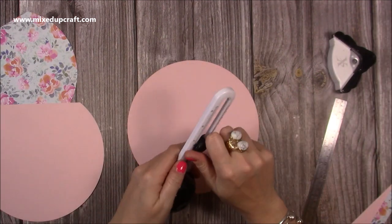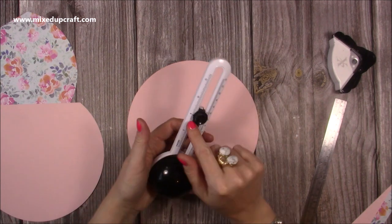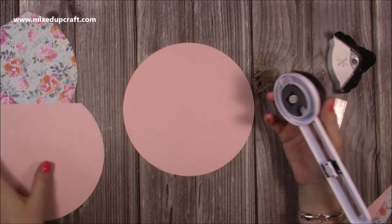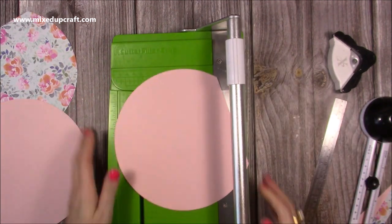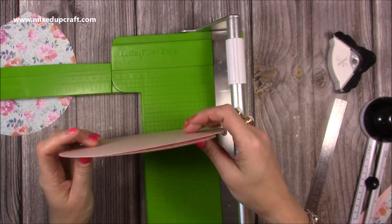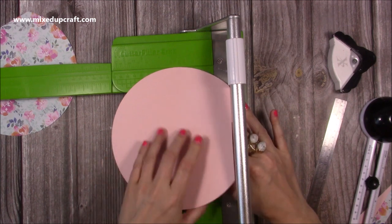You want to cut two eight inch circles. With the circle cutter, unscrew the little dial, move it along to eight inches — it goes up to about twelve or thirteen inches. Pop it onto your cardstock, push down and cut around and it will cut perfectly. You want two of those at eight inch diameter. Then with one of them, pop it in the trimmer lined up at seven inches and cut — then sit the other circle on top to make sure they're spot on.